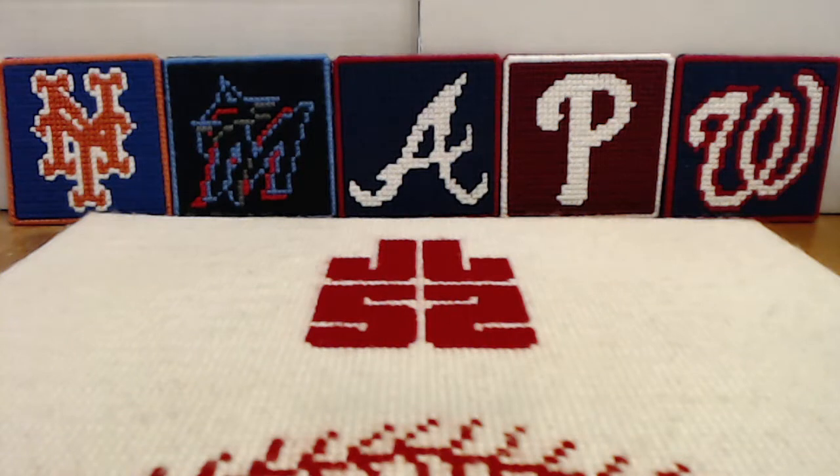Ladies and gentlemen, boys and girls, children of all ages, if you are watching this, then it is time to GRIP and RIP! A very good day to everyone watching on YouTube. I am Jed Lockett, and a warm welcome once again back to the channel.